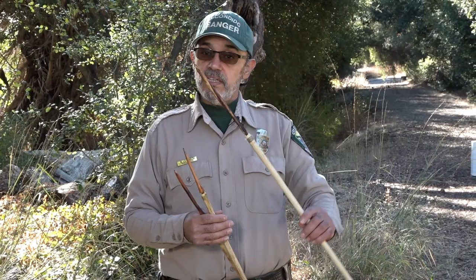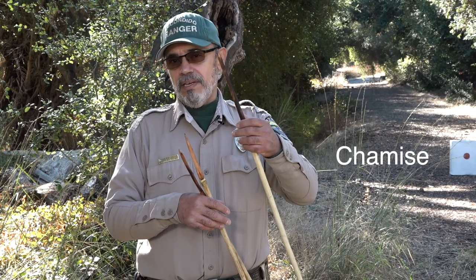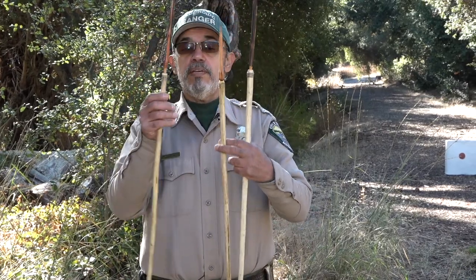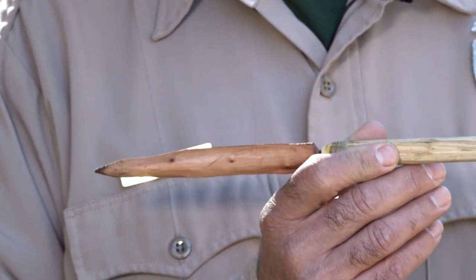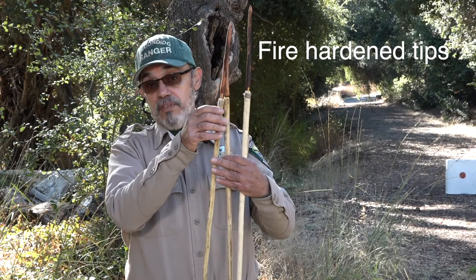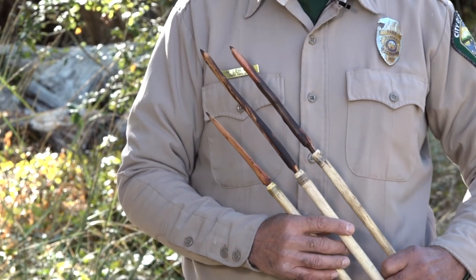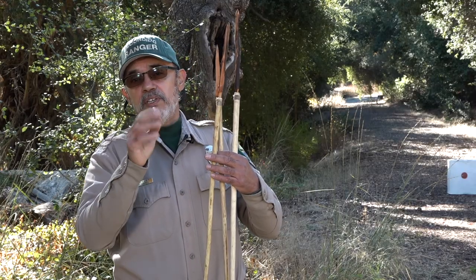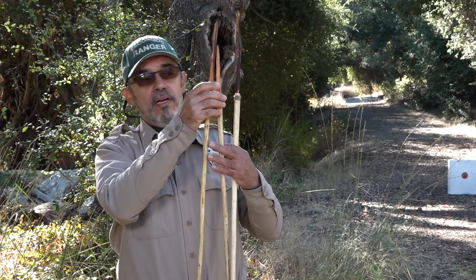The materials I use for the tips: this tip here is hardened chemise, or greasewood. These two tips here are made from mahogany. I absolutely love mahogany because you can fire-harden it and it's like steel. Same with the chemise — they become like nails, they get so hard. That's the process of fire hardening them. With the mahogany, I was able to shape it just by scraping it with the edge of a sharp stone. You don't want to use obsidian because it tends to crack and chip against wood. You want something a little more stout, like chert or quartz — as long as it's got a nice edge to it, you can just scrape away.